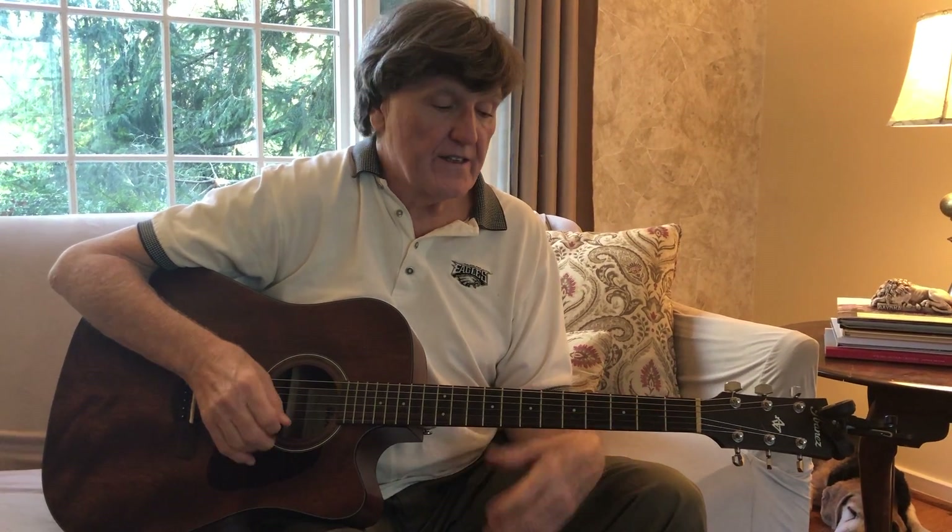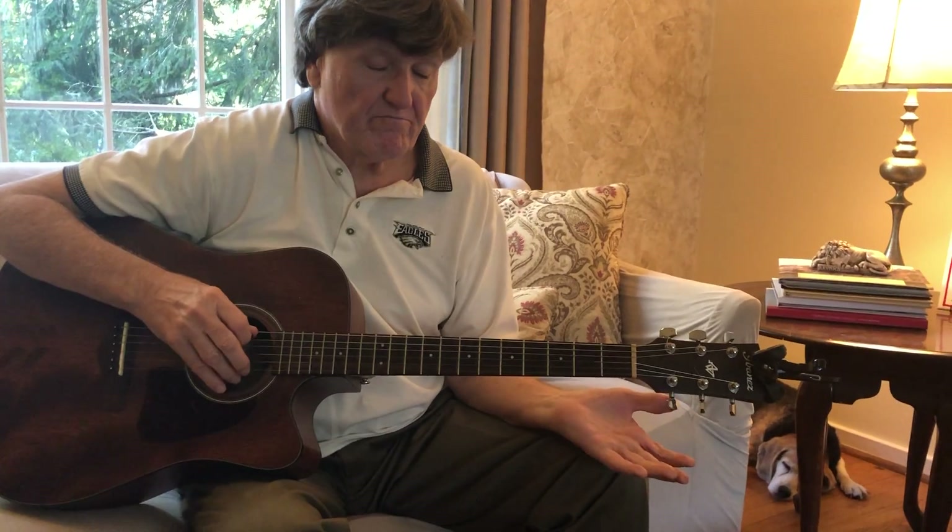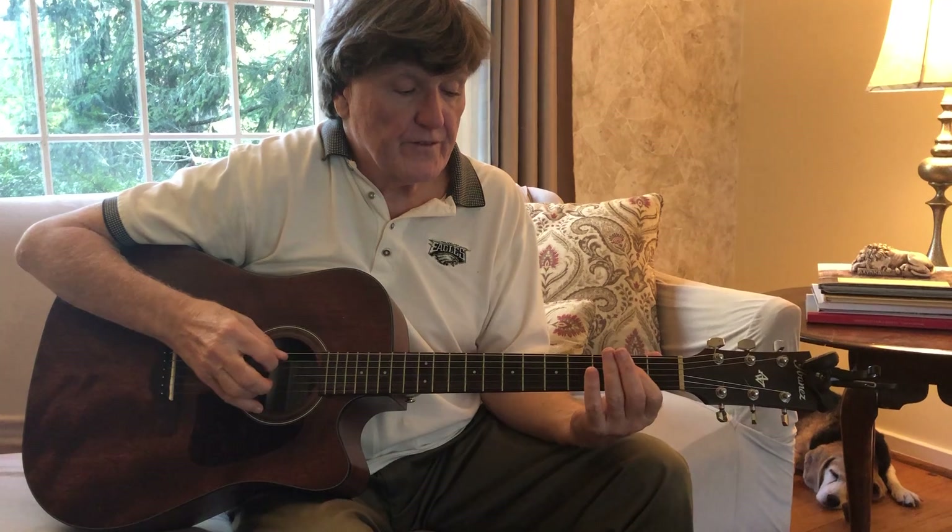Okay, here's what we worked on in the last lesson - and then we'll break it down. It's just a little strum pattern to start off.